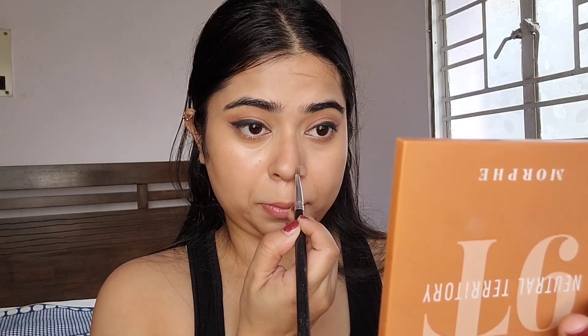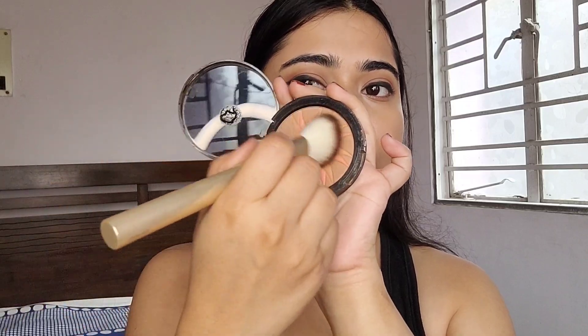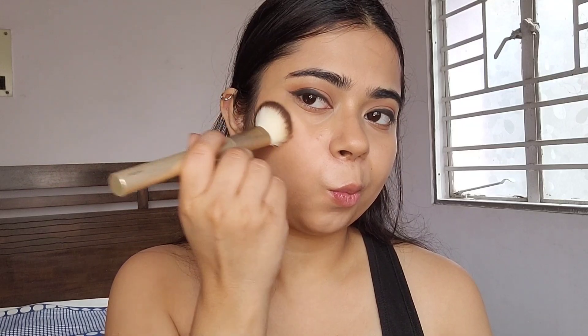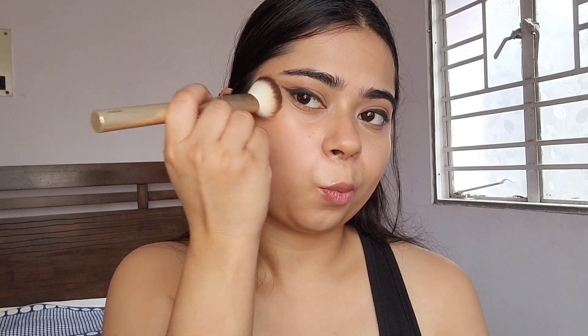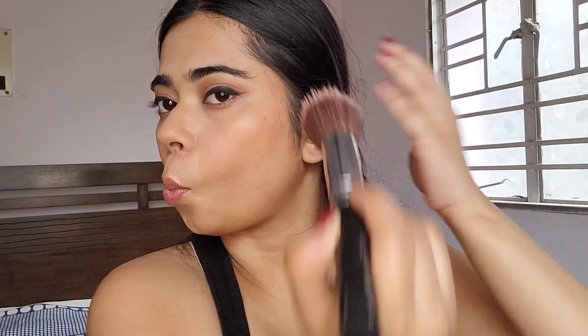I'm focusing a lot on shaping my nose because Janvi has a very sharp, defined nose. Next I'm going to take my bronzer and further define my contour and give my face a bronzed-out effect — I always use an angled brush for this. To blend everything in, I'm going to take a stippling brush and diffuse the bronzer.